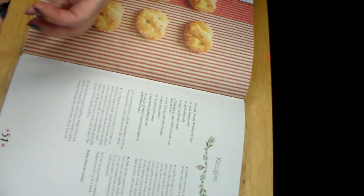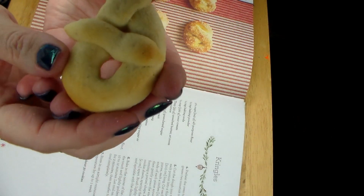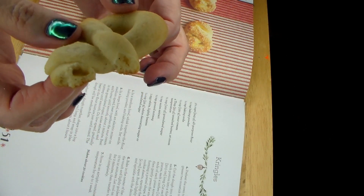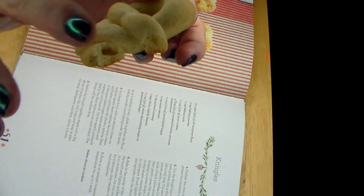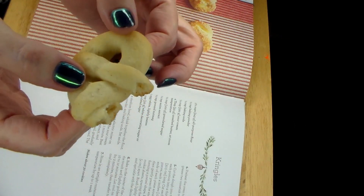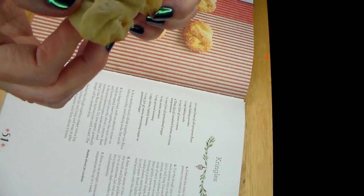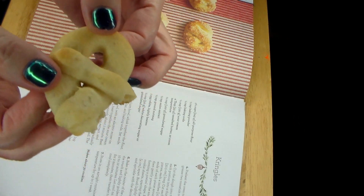I'll give you the first taste — and I'll have a taste too. It's a very crisp cookie. You can really taste the anise, which I love because I love black licorice. If you love black licorice, you will love this. Very crispy, very delicious — very much a burst of flavor as you bite into it. So there we have our crinkles.